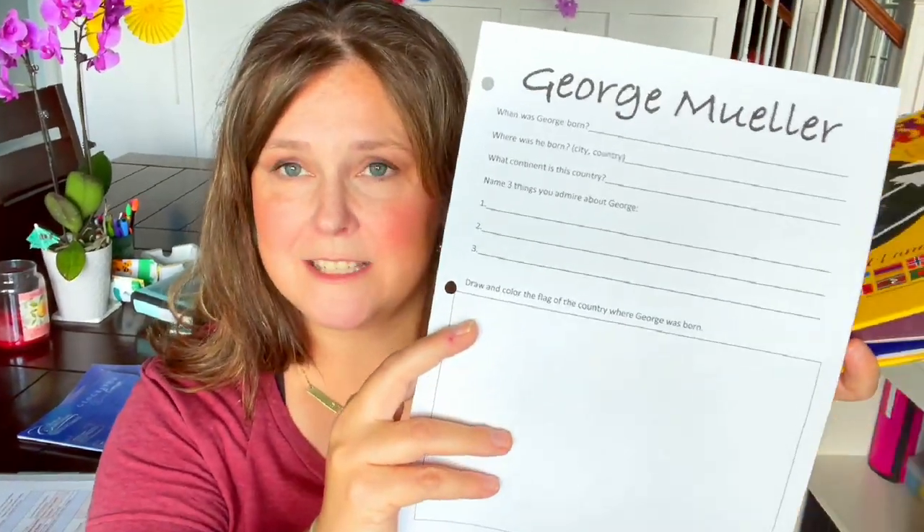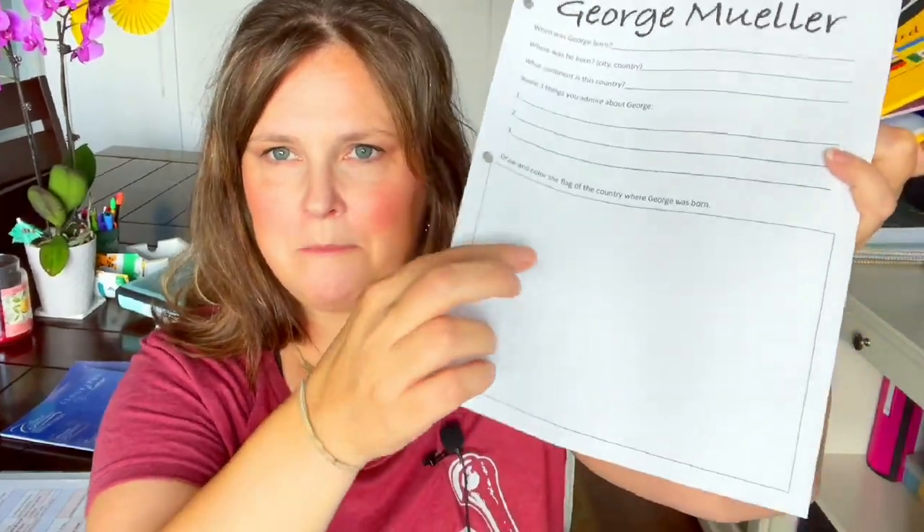I created a resource for them to fill out — no, it's not available, I'm sorry. I don't have a place to manage sending attachments for free, but if I get a website someday I'll make it available. It's a sheet with questions they might fill out, a box to draw the map of that country, and a map area where they can look things up using an atlas.